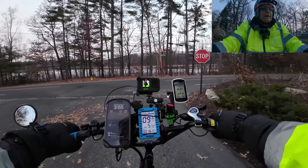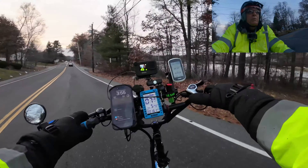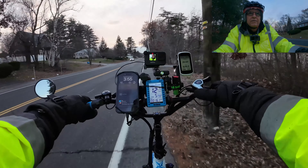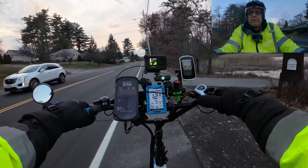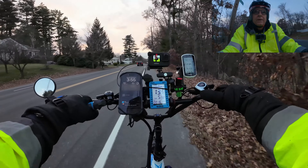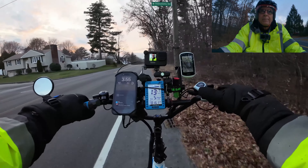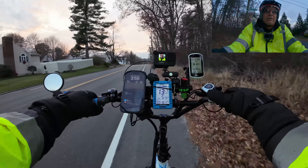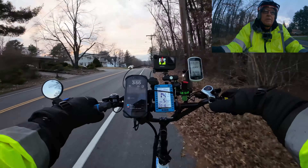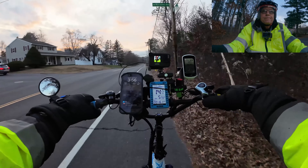There's the beep-beep-beep from my radar, letting us know cars are coming. I did move the radar over to this bike — I can move it from bike to bike. Good investment, guys. We're at 26 miles an hour, 27, hit 28. At 28 I can feel the motor cut out — doing its job. We just went under the highway, so we missed that tunnel.